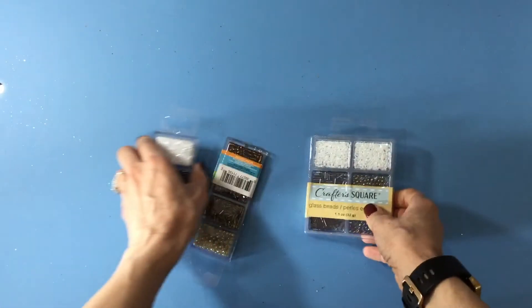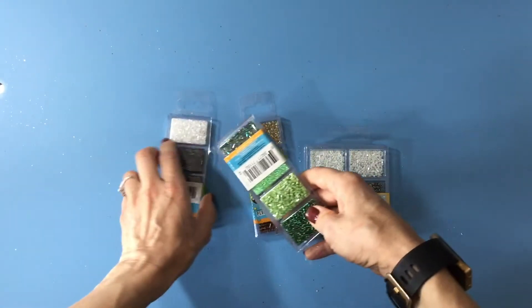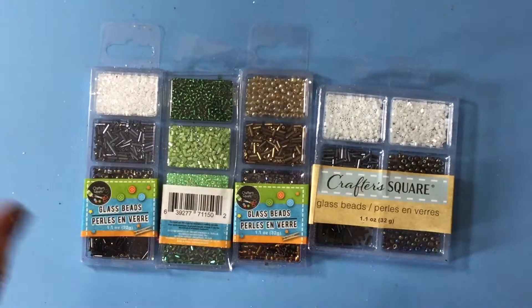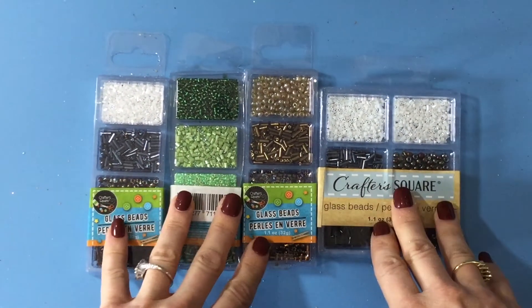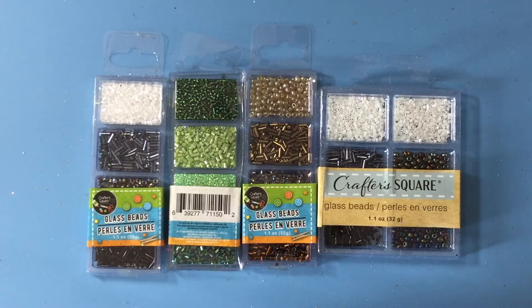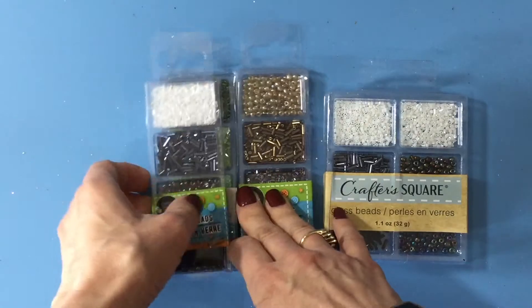I also picked up some beads. I mainly use beads as embellishments on my scrapbook layouts — I mix them together with some heavy super heavy gel in matte and I sprinkle them around my page. I use white a lot so I thought these would be perfect, and I make use of all the colors somewhere along the way. You really can't get a better buy than a dollar on those.